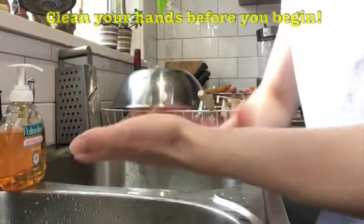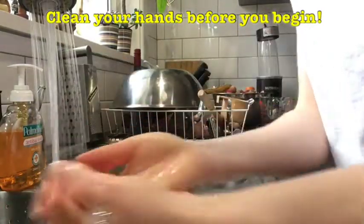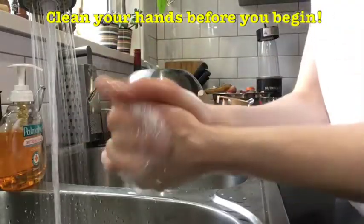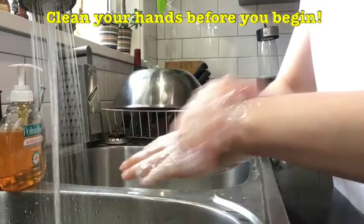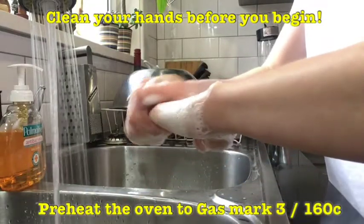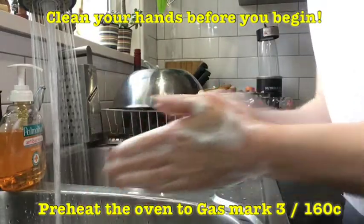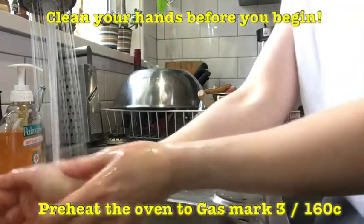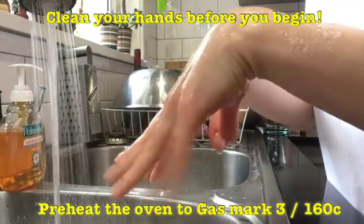Before you get cooking, make sure you clean your hands thoroughly with soap and water — no dirty hands or germs here. While you're washing your hands, you can get mum, dad, or a parent to help preheat the oven. Preheat to gas mark 3 or 160 degrees Celsius for an electric oven. Don't play with the oven yourself — make sure someone is there to supervise you.